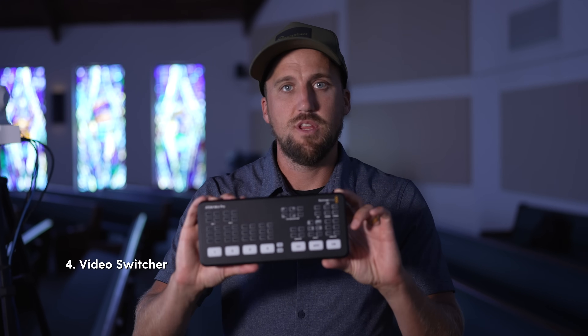The fourth ingredient is the video switcher. This is a hardware video switcher — this is the ATEM Mini Pro — and it's essentially a computer that takes in your video feeds from a camera or computer, lets you mix and cut between those video feeds, and brings in audio as well. It then creates the line cut that you're going to send to your viewers online. Video switchers can be a hardware switcher like the ATEM Mini Pro, or a video switcher can be software like ProPresenter.